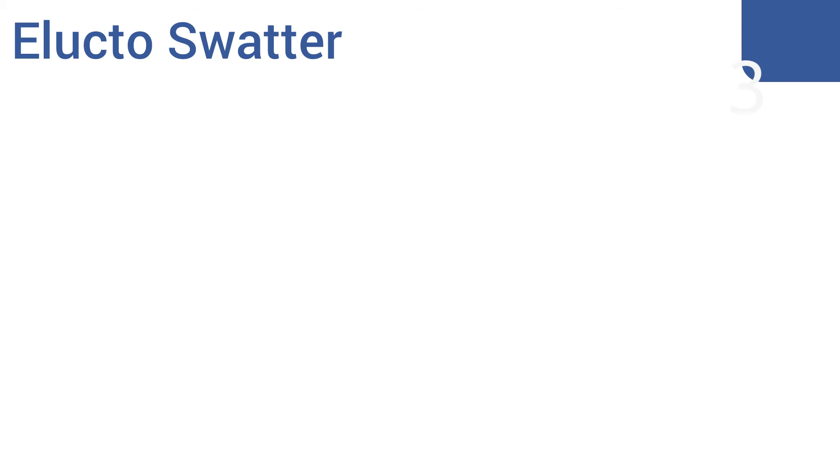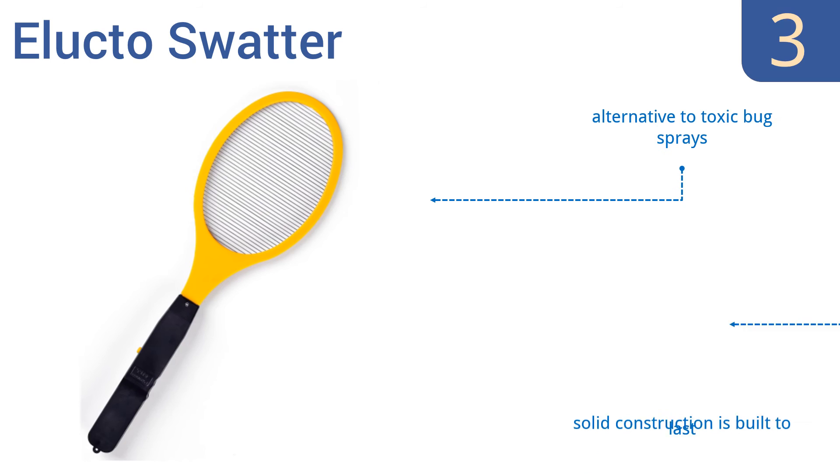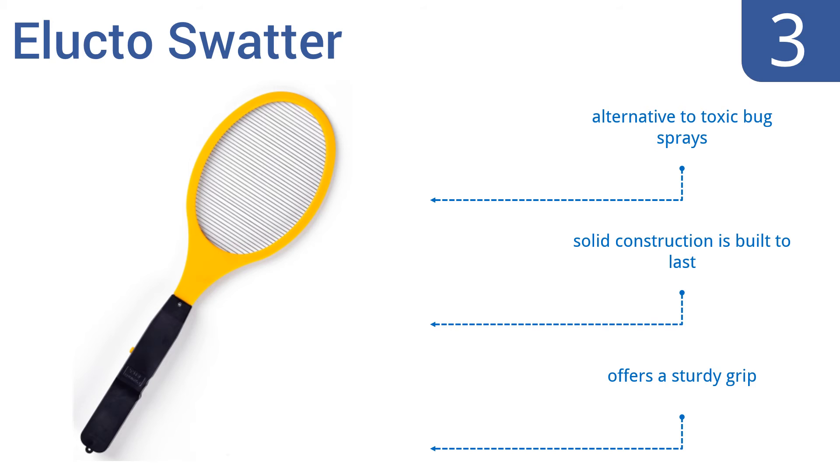Nearing the top of our list at number 3, the highly rated Elocto Swatter kills any bug it comes in contact with to give you instant gratification. It's a safe and reliable option for your next outdoor party and comes with a 100% satisfaction guarantee. It's a good alternative to toxic bug sprays and is solid construction that's built to last. It offers a sturdy grip.